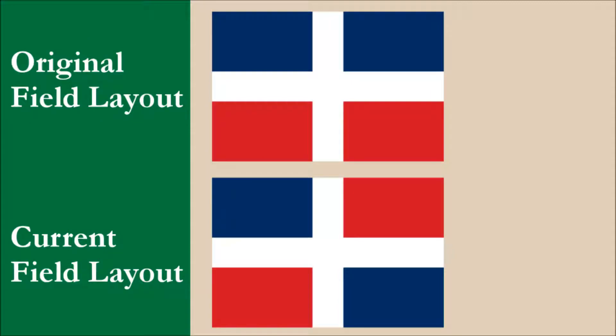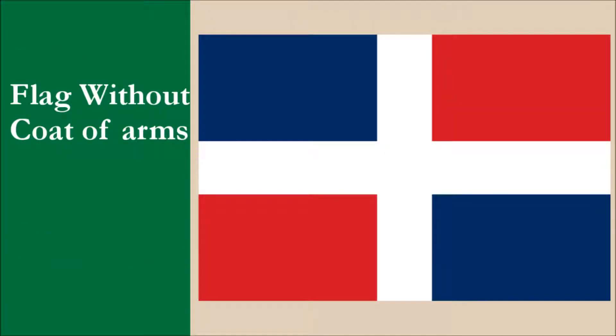Before we reveal our effort, we want to show you the original flag of the Dominican Republic. This design didn't have the coat of arms, and the upper field was blue and the lower field was red. We prefer this field layout to the current one because we think it's easier to remember where the blue and red colors are supposed to be. Taking this concept, we're going to alter the field layout in a different way.